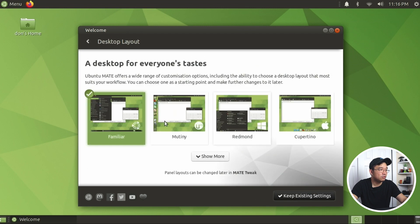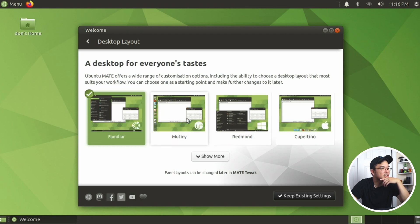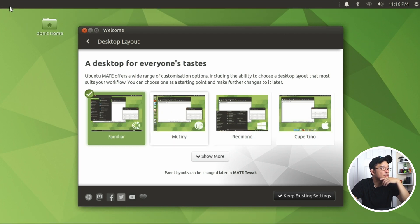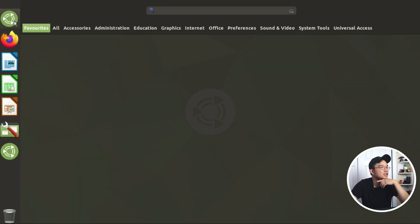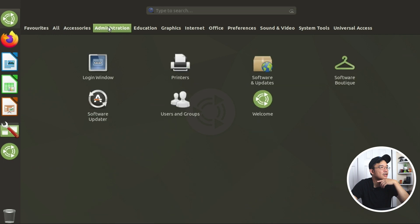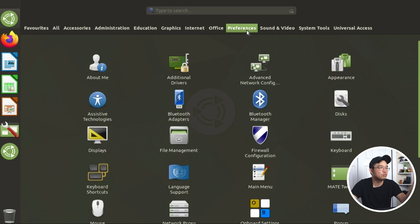Desktop layout. This is what I was talking about - this is like a GNOME 3 style where they have the menu on the side. They made these icons really big. It's got its own little menu. This would work very well if you have a touchscreen.